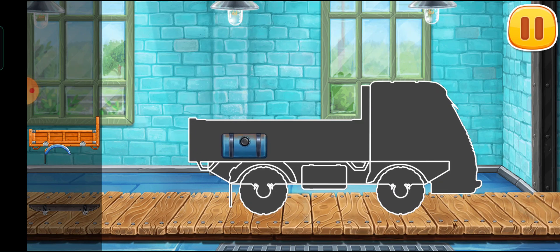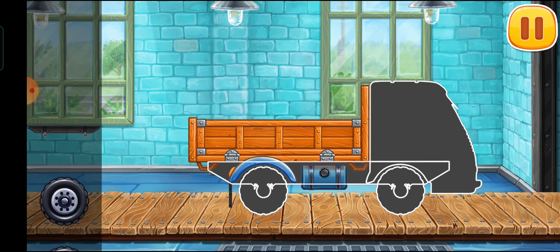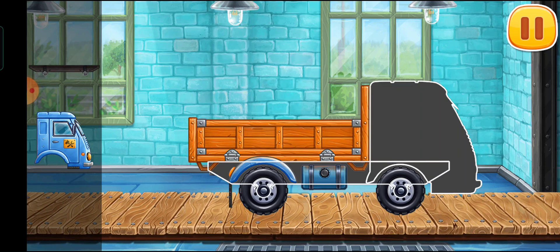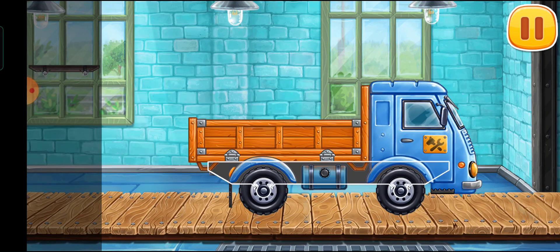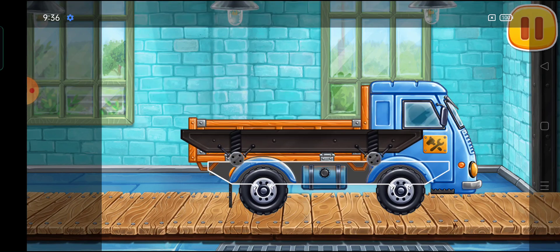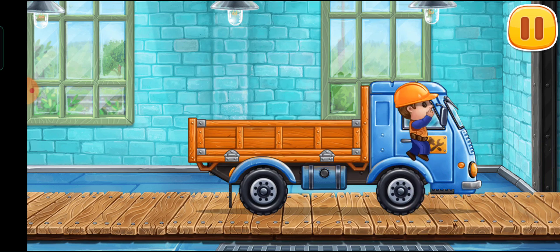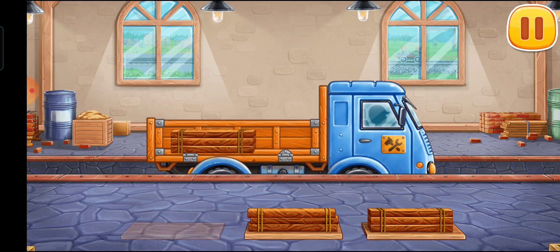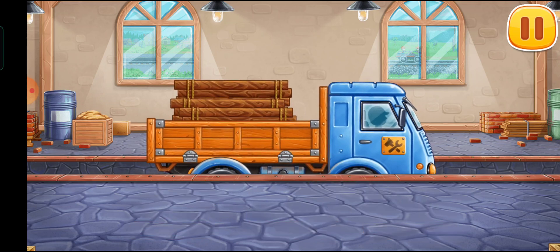Let's assemble a truck. Let's load the truck. Keep up the good work!